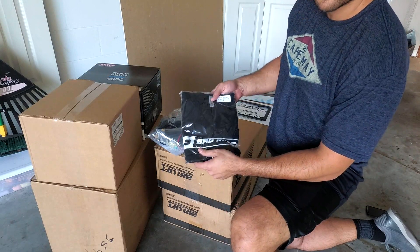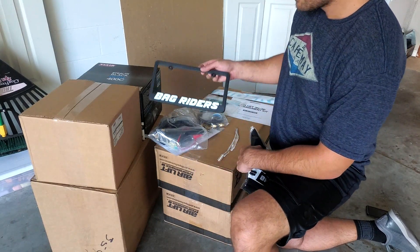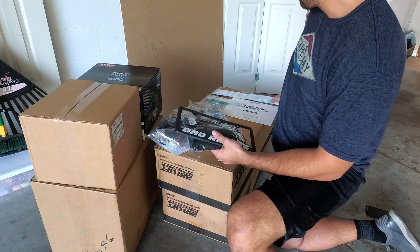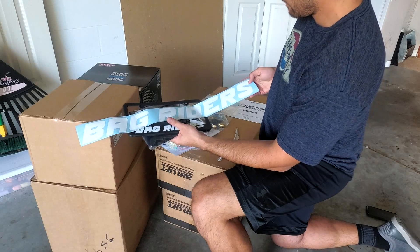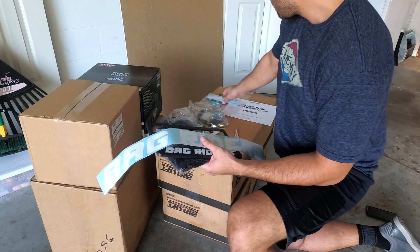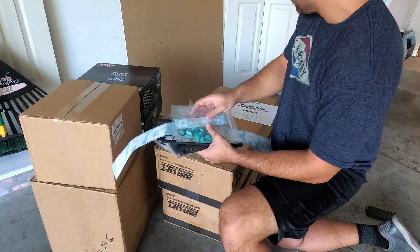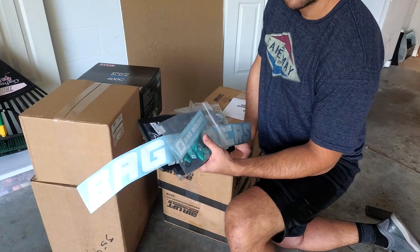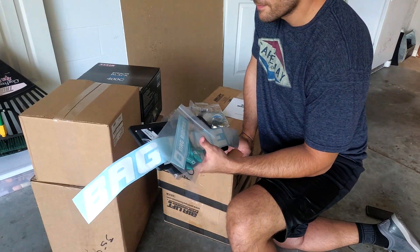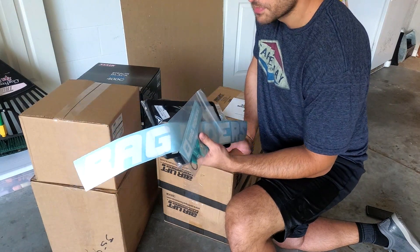I got some swag here. I got a t-shirt from Bag Riders, a license plate frame, a decal if I want to put that on my car, a smaller decal which is more like a lanyard. You usually don't get swag, but I guess it's a pretty large purchase, so pretty cool they included that.